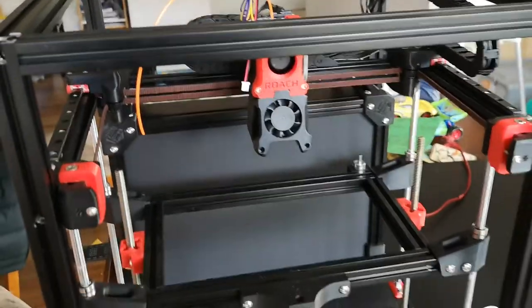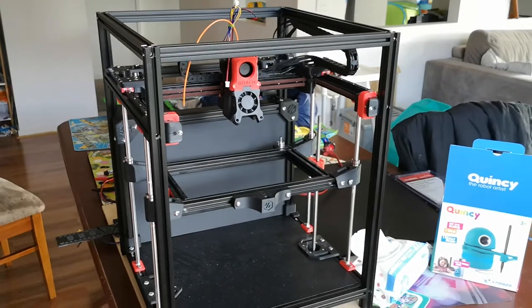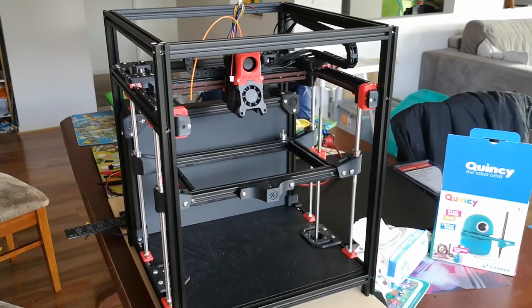So pretty happy with it. This is an almost-done printer — I'm just waiting for the JST-XH connectors again for the printer itself. Looking good, pretty happy with it.